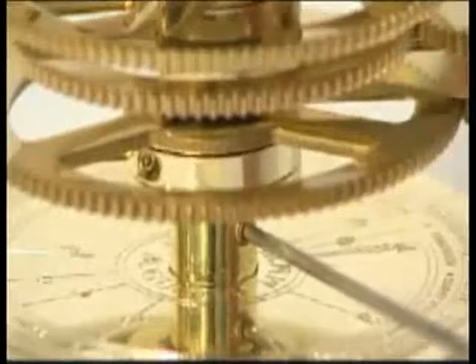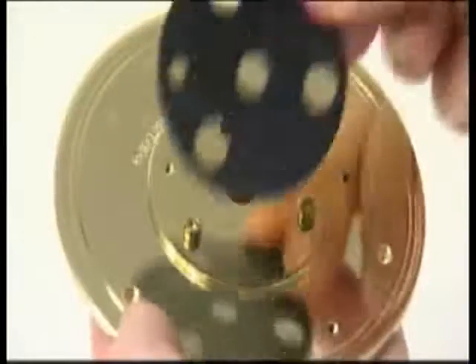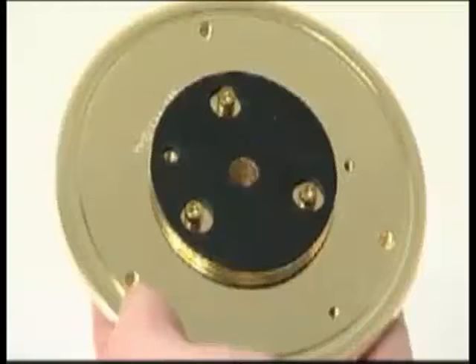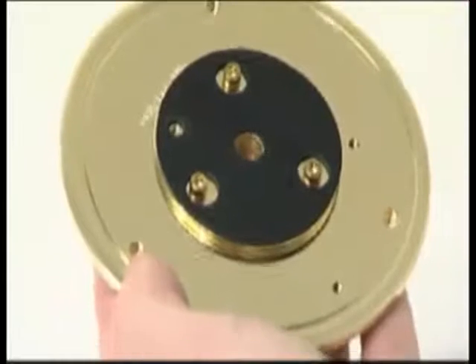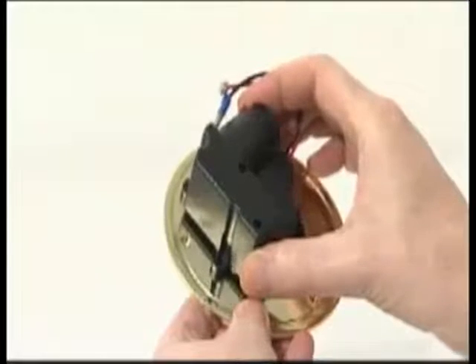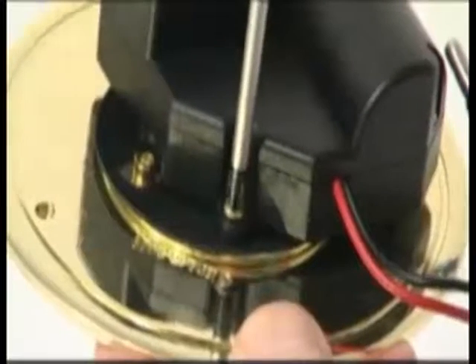Remove the base plate with the column support from the stage 2 orrery. Pull off the three nylon feet — these are no longer required. Lay the rubber pad for the gearbox over the column support. The large holes go over the Allen key screw heads, and the small hole aligns with the threaded socket for the motor casing. Lay the motor and gearbox on the rubber pad, align the three fixing holes, and secure with three 6mm PM3 screws.